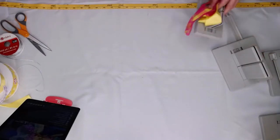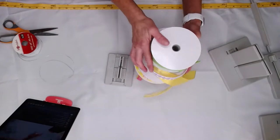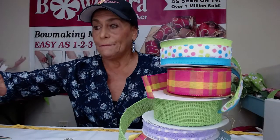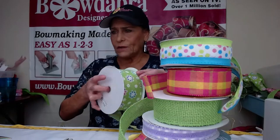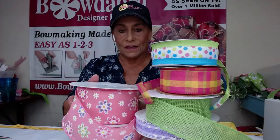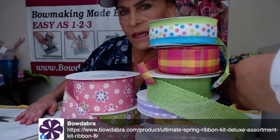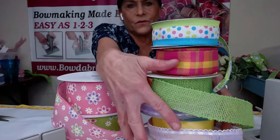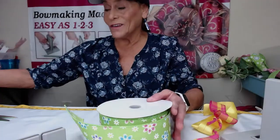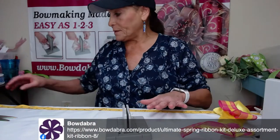Now I'm going to make a little bow — it can be like a hair bow — using our other ribbons. These are the ribbons that come in the kit. They're between 10 and 25 yards each. You can see all of these different ribbons that come in the ribbon kit. These are 2½ inch and 25 yards, so you're getting a lot of ribbon. Remy will put the link up so you can see it.